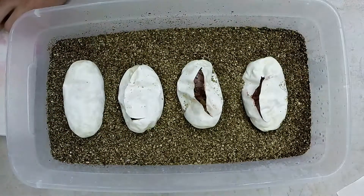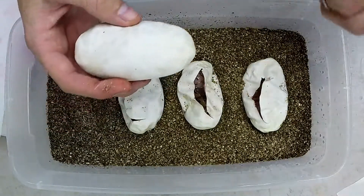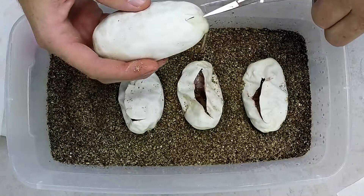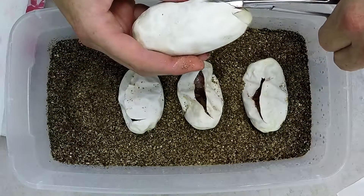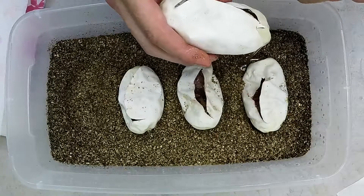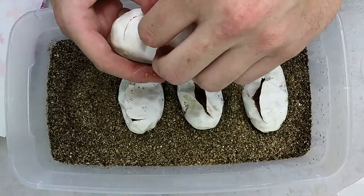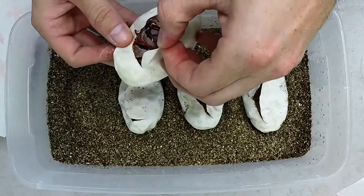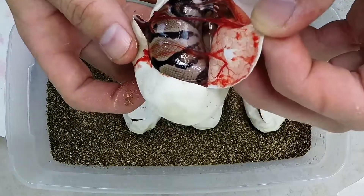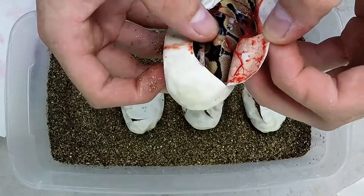And the last one is the plumpest one of all — wonder what this one's going to have. And there she blows. That one's definitely normal, maybe a Pinch Stripe Yellow Belly, I can't really tell. Might be a Yellow Belly. Definitely not a Pinch Stripe though.